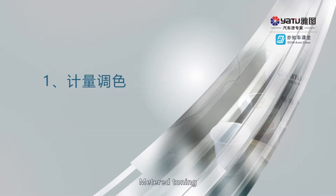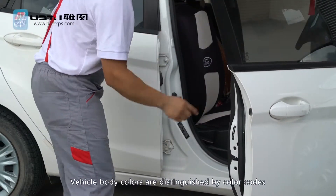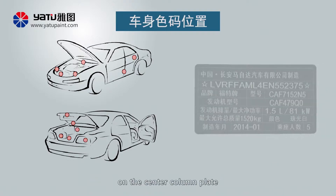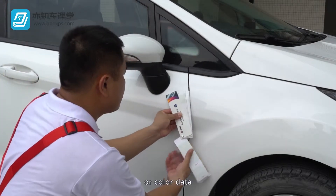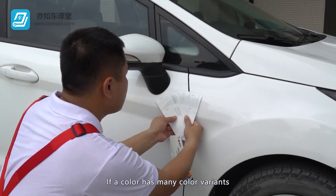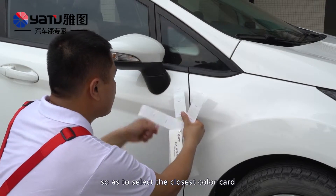Metered Toning: Confirm the toning formula. Confirm color numbers first. Vehicle body colors are distinguished by color codes, and the general color number is indicated on the center column plate or in the engine compartment. Check and confirm the corresponding color cards or color data provided by the paint manufacturer. If a color has many color variants, you have to make a comparison against the actual vehicle color so as to select the closest color card.